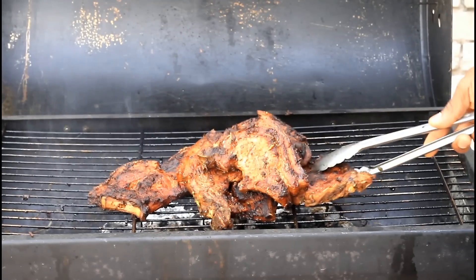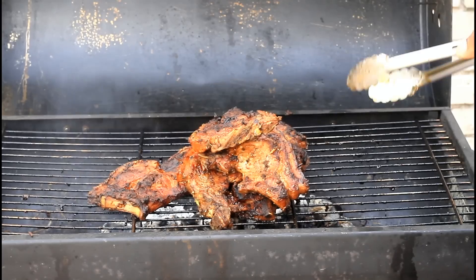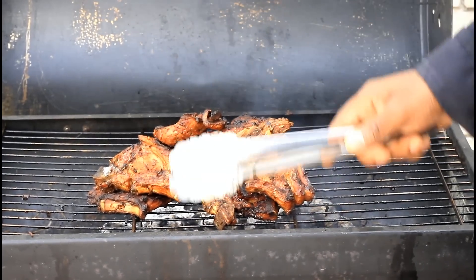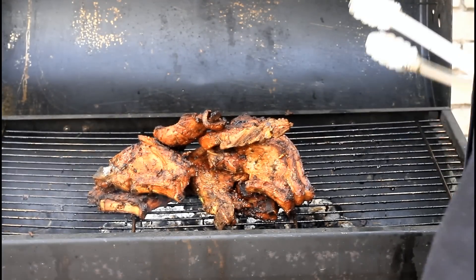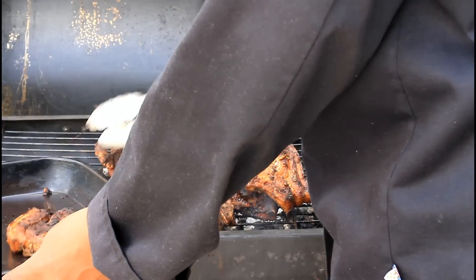As you can see, this is the way the jerk pork looks — really amazing, nice and lovely. So basically what we want to do now is to get this chopped up and serve it with some festival. Hopefully you guys will like the recipe — thank you so much for watching the cooking program. We've got a lot more recipes like this coming out. Jamaican jerk pork served with festival — enjoy the recipe and subscribe to the channel.